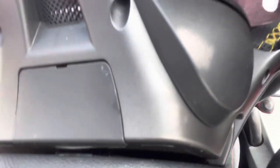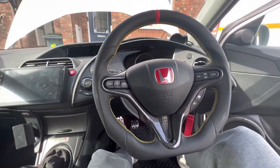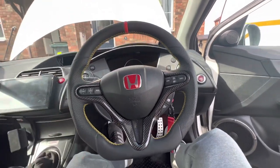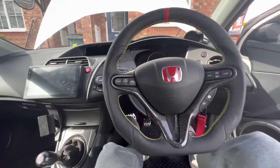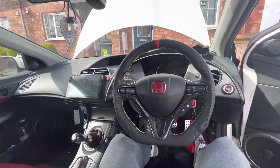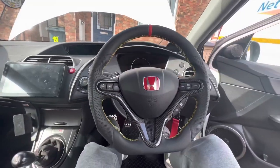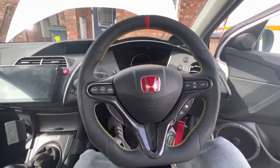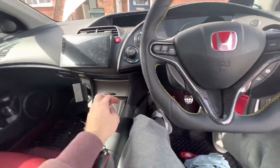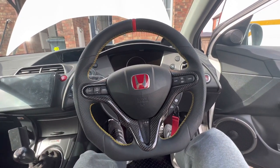That's done. Just ignore my dash up there — I had an incident with the clock/computer, I've got a new one on the way. But the wheel — how cool is that! I like it, a bit radical with the yellow, but well impressed. Love the carbon fibre bits on it as well. I've got a carbon fibre gear knob to try and match it. But yeah, that is it — that is how you fit a steering wheel on an FM2.